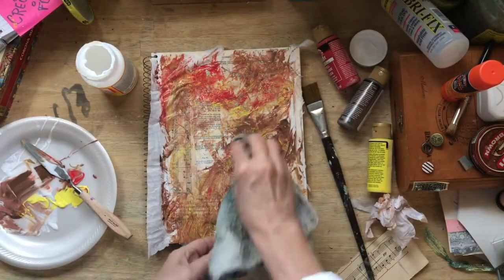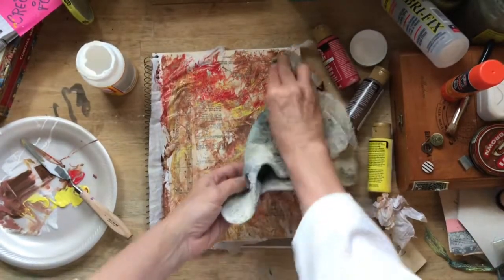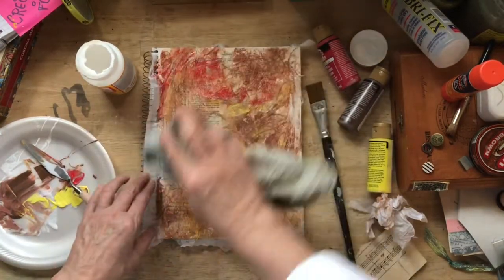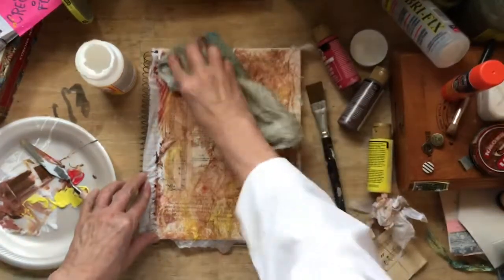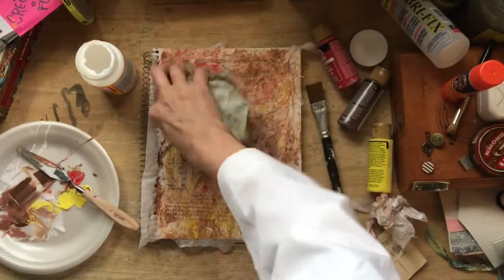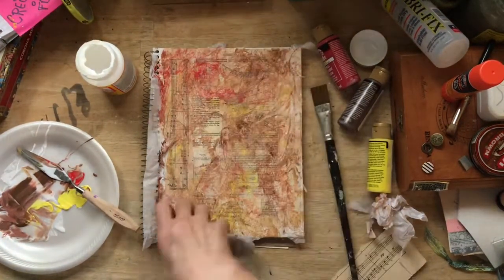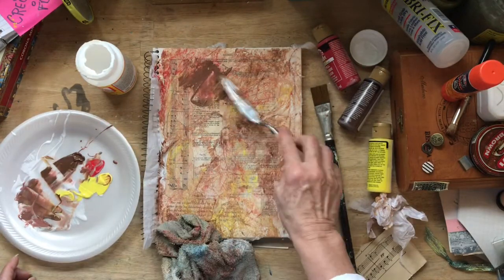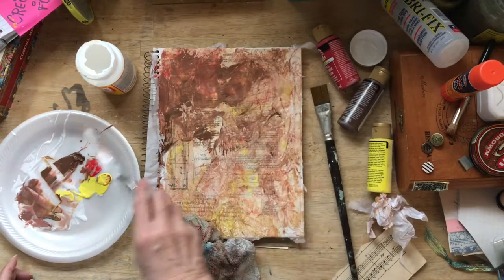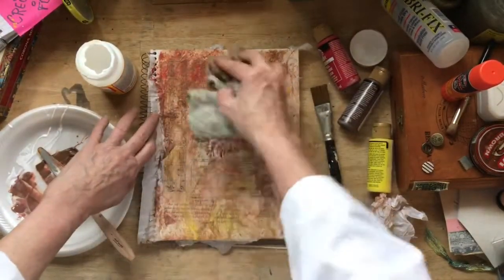An old washcloth — and kind of bring that in there and help this move around. I really don't want that bright red in there. But you can always come back and put some more dark or put some more yellow on there. I'll put some brown in there. And this is all about just making a mess, being messy and making a mess, and seeing what you can create.